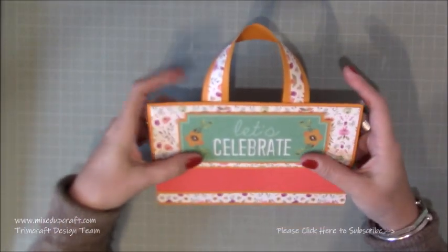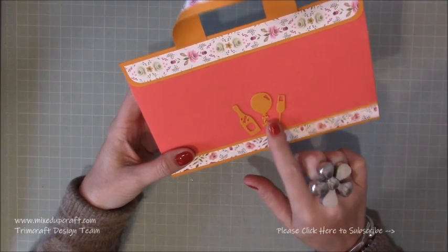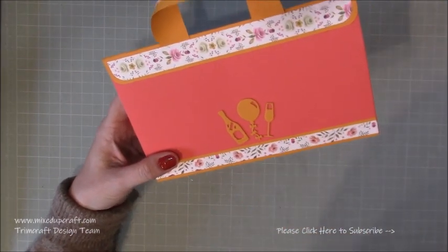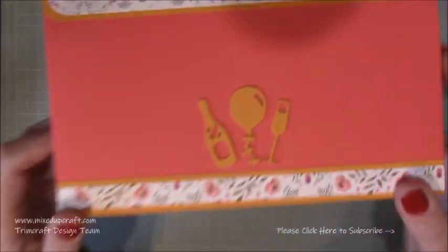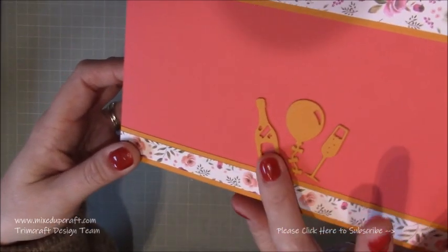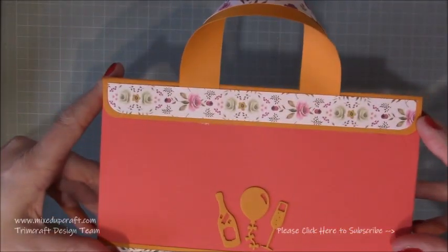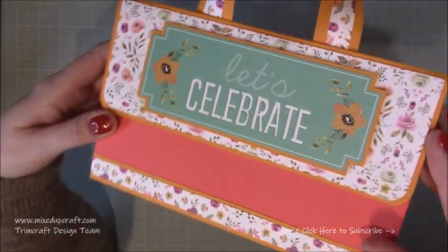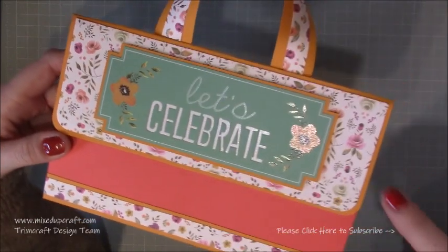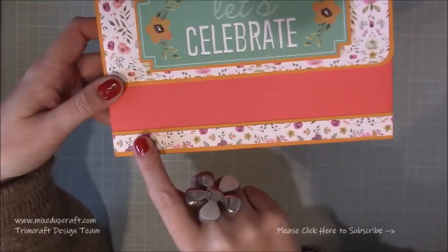It will fit lots of nice jewellery and makeup and bits and pieces like that. I've also decorated the back using some of the small dies that I received with my Trim Craft delivery. We always forget about the backs of our gift bags, and I thought this was a nice way to add some detail. I've layered them up — die cut every one three times and stuck them on top of each other, so there's some dimension there. I think it's things like that that just really finish it off.